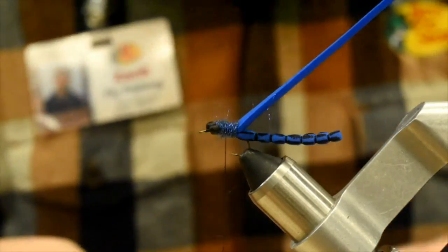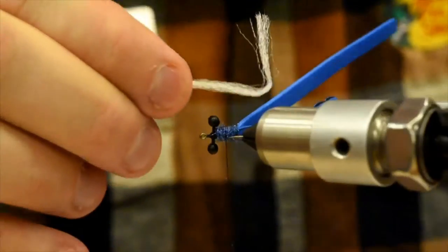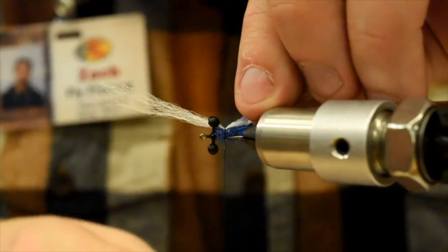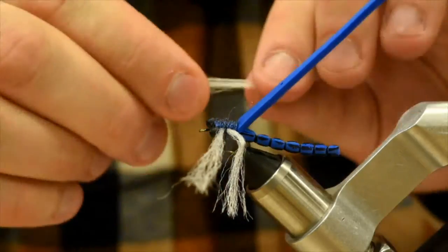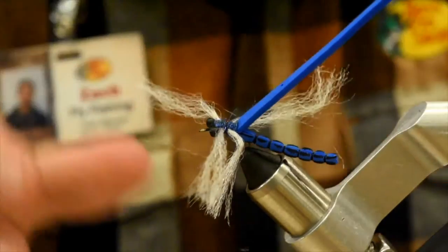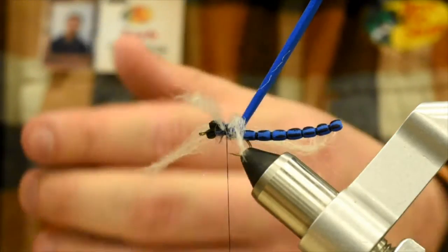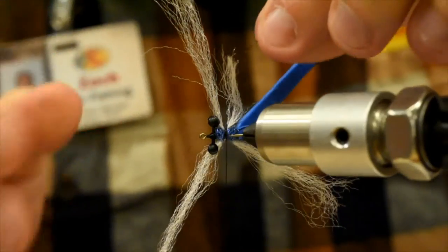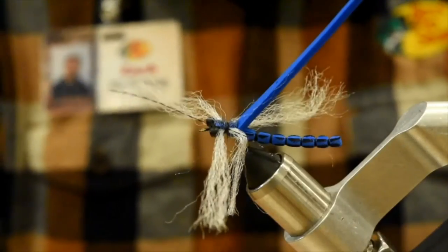I'm going to take a little bit of white antron, cut myself about an inch and a half or so, and tie that in right on the side. Get that situated how I want it, give it a couple turns just to lock it down because we've got a little bit of a V. Do the same thing on my side. Now take a single piece of crystal flash in black — I'm going to tie one half on each side, just like the wings. Cinch that down so you get a little bit of a V. Do the same thing on my side here.